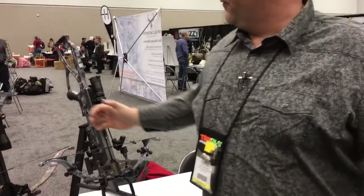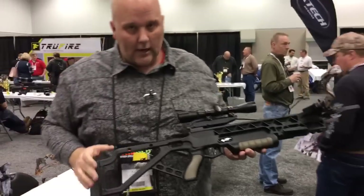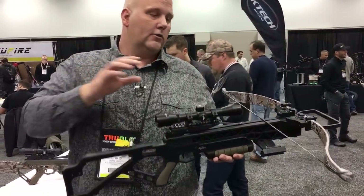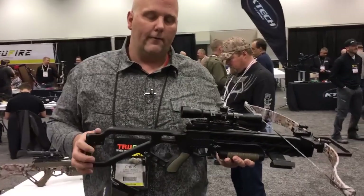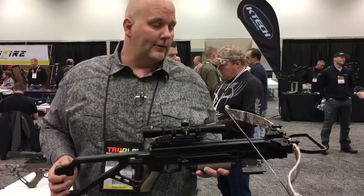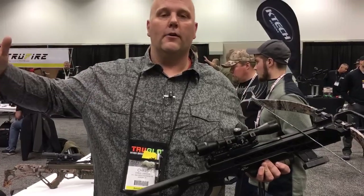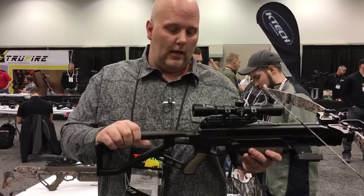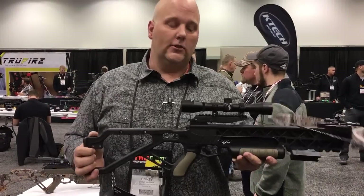Here's another bow for you budget-conscious hunters out there. This is their new GRZ II. This crossbow comes on the Micro stock with 200-pound Matrix limbs. This bow is going to shoot about 305 feet per second. It's going to come with your scope, your three arrows, and your quiver for $499. So if you wanted an Excalibur crossbow but don't have the money for the $700, $800, $900, or $1,100 crossbows, this one at $500 gets you into an Excalibur. You get that lifetime warranty and the great Excalibur service. It's the GRZ II.